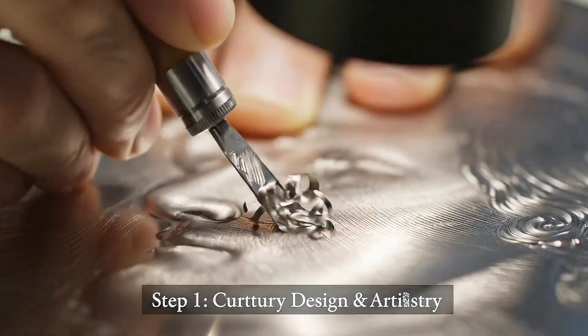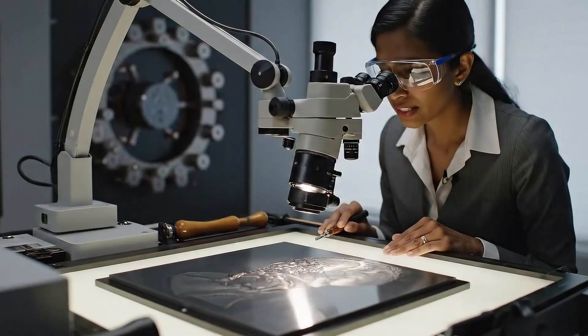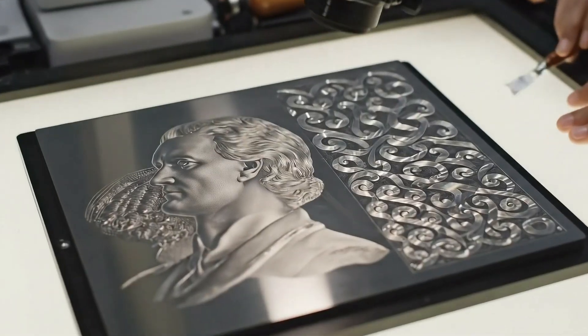I completed the guilloche pattern on the lower left. Let's verify the consistency. It looks excellent, Daniel.